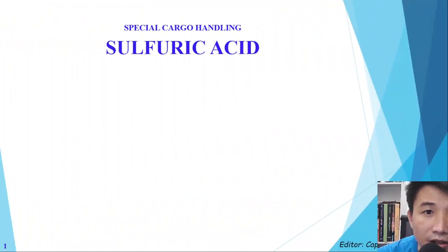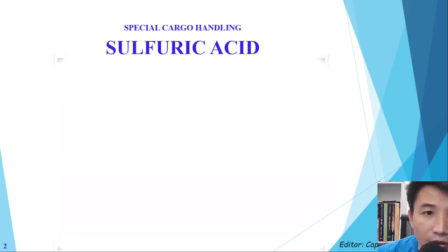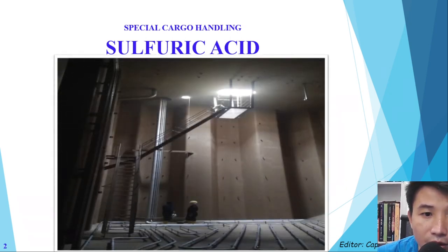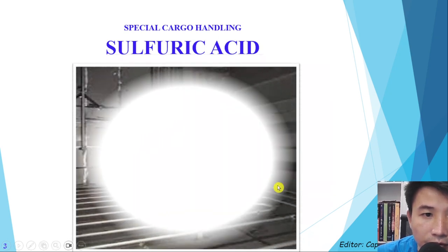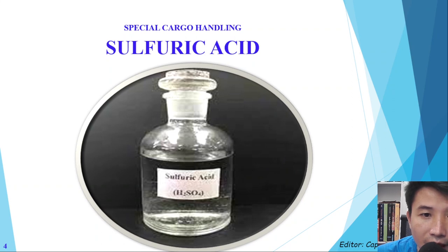Here you can see the special cargo sulfuric acid. This is a very good stainless steel tank, and now we will load the sulfuric acid like this.